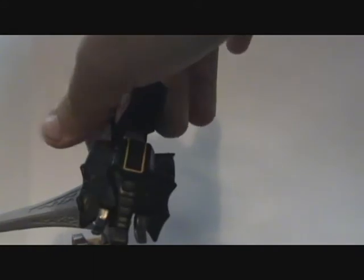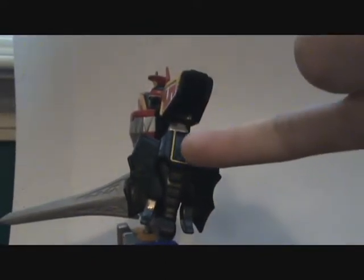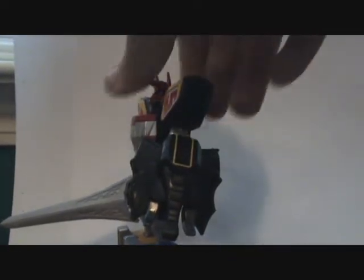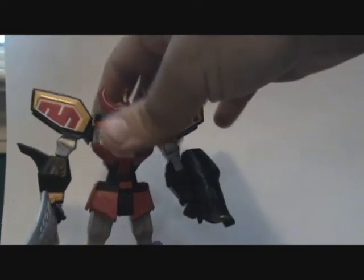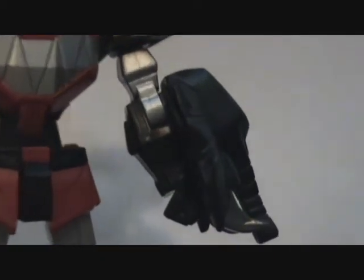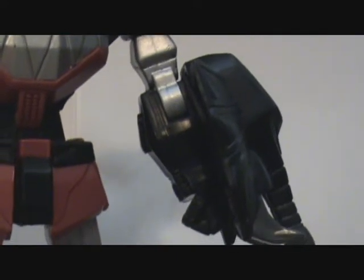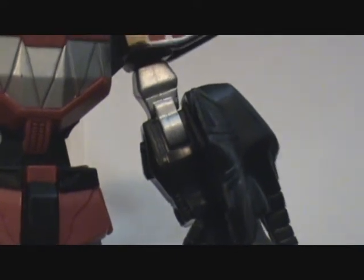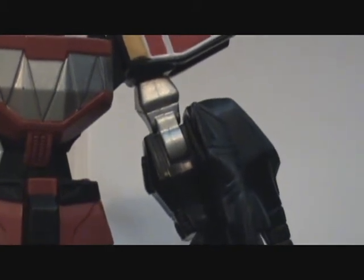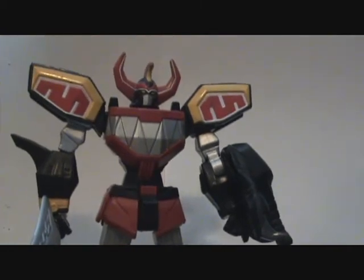I cannot say the same about the Mastodon shield. The trunk is a little small, the tusks are okay. Sure, there could be more color with the M for Mastodon up here, but they didn't do it. Not only that, but it doesn't fit in the hand — it fits on the arm. I don't remember that happening in the actual series. In fact, I pulled out VHS tape recordings just to see, and no, it didn't do that.